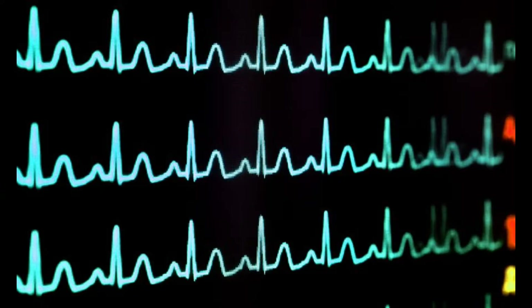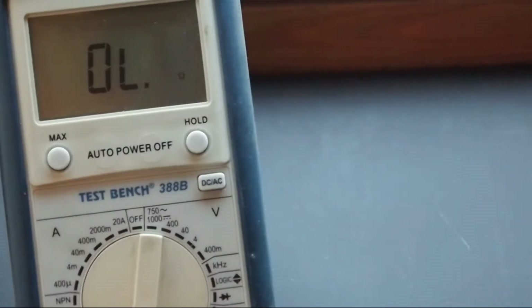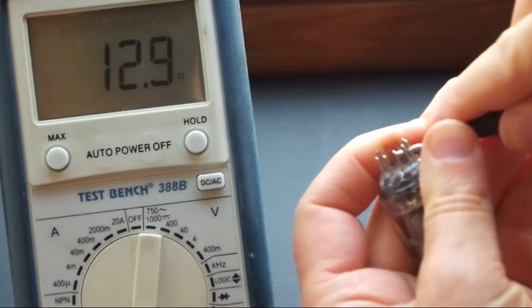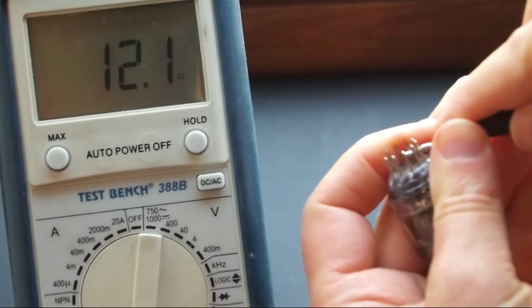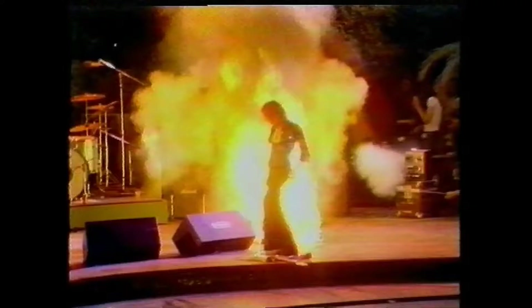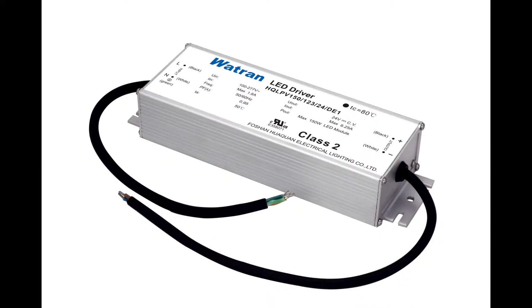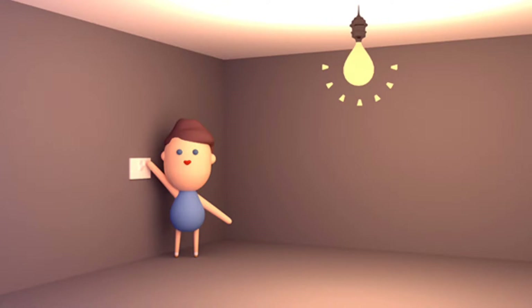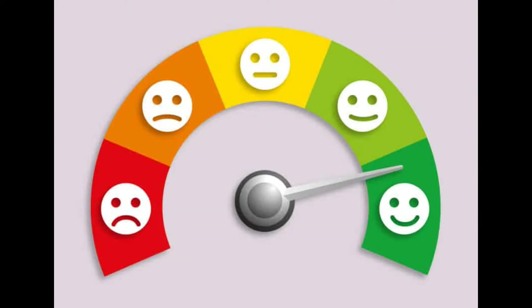The only real problem with using a switching power supply for tube heaters is the low resistance of the cold filaments we talked about earlier. When an amp is switched on, those filaments could be drawing over six times their rated current, at least momentarily. Power supplies designed for LED signs don't have to deal with large inrush currents, so they don't — they just shut down and keep retrying until the load is within their spec. That is not a nice way to treat a tungsten filament, pulsing it with full power every second or so until its resistance has come down low enough for the power supply to be happy.